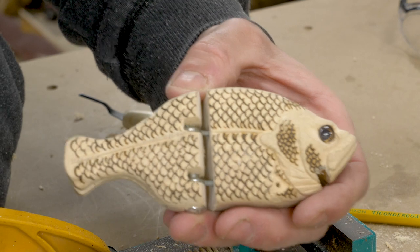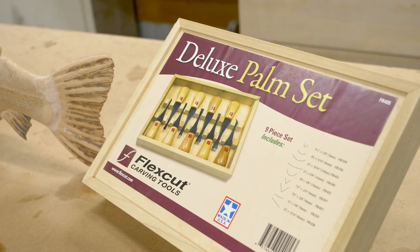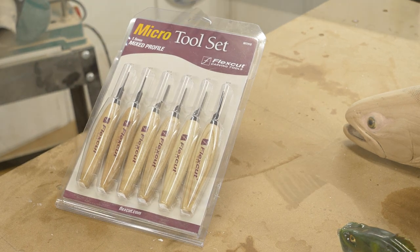I also really love these products because they're made right here in the USA — that's always a good thing to me at least. So I got to test drive the knife set, the palm set, and the micro set, and they perform better than I ever could have hoped.